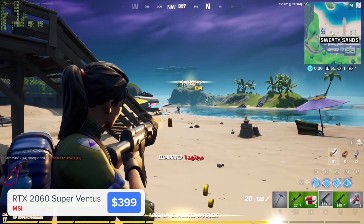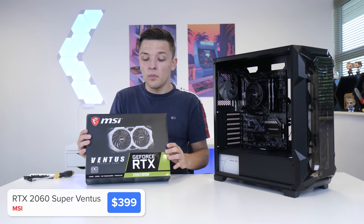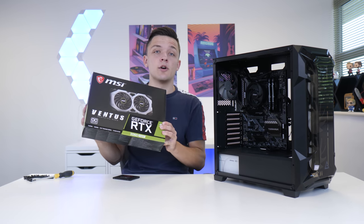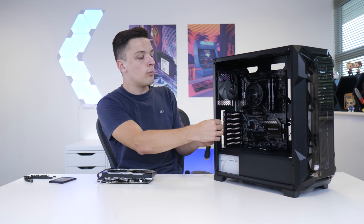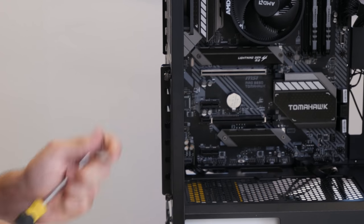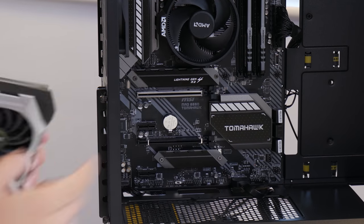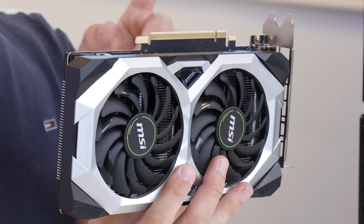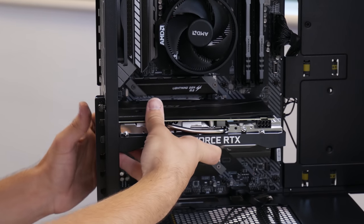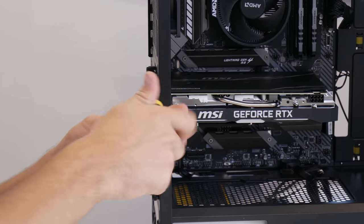NVIDIA may come out with a 3060 soon — they've done the 3090, 80, and 70 — but at the moment I'm not hearing too many rumors and this is still a great card to pick up. To install this we're going to pull back our PCIe slot cover and remove the second and third PCIe metal brackets. Push back the clip on your PCIe slot and then line the notch on the gold PCIe connector of our graphics card with the corresponding one on the motherboard. That's going to clip nicely into place before being secured down with the same screws we just removed.